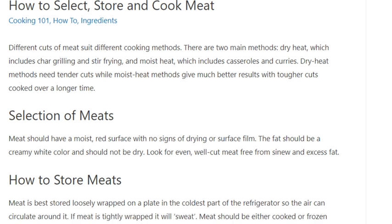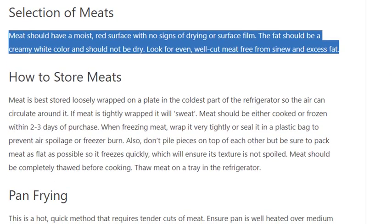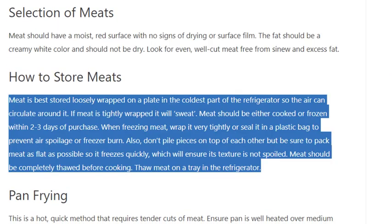Selection of meats: meat should have a moist red surface with no signs of drying or surface film. The fat should be a creamy white colour and should not be dry. Look for even, well-cut meat free from sinew and excess fat.